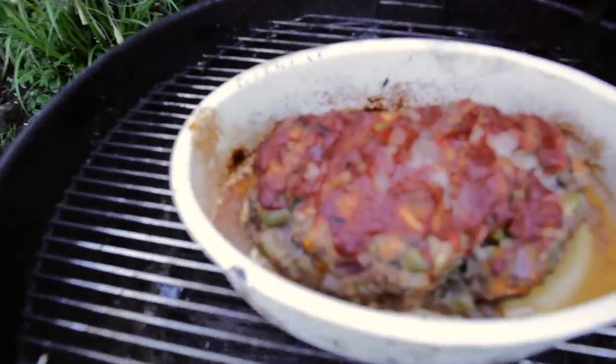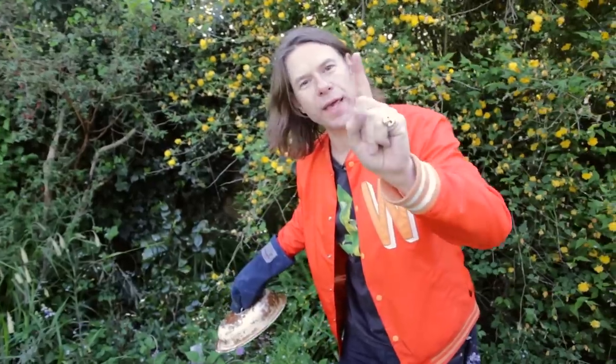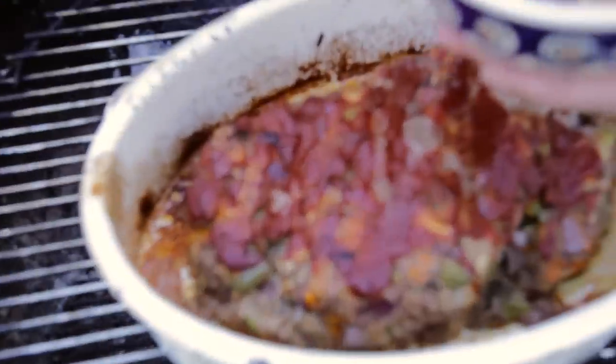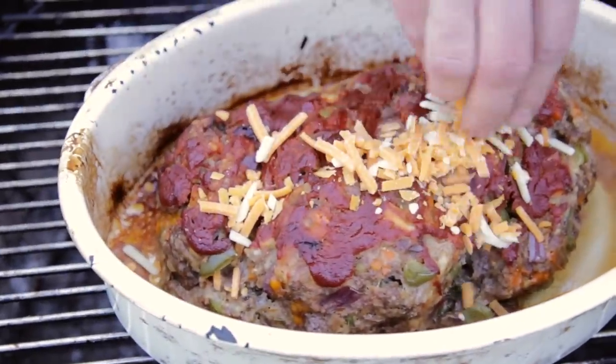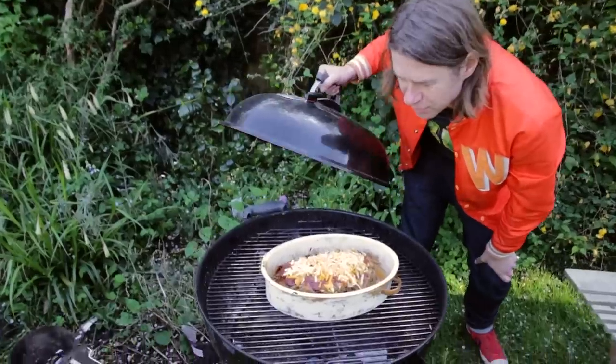Oh yeah, she's looking good. One more thing this baby needs: cheese, because everything tastes better with cheese. So I'm going to leave the lid off. Come on cheese, melt. Five minutes of cheese melt-ages-ness — is that a word? Terrible word.